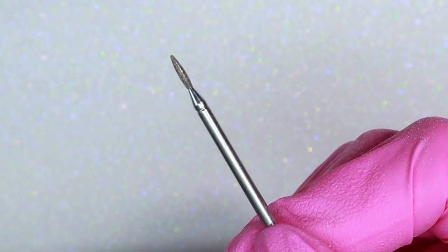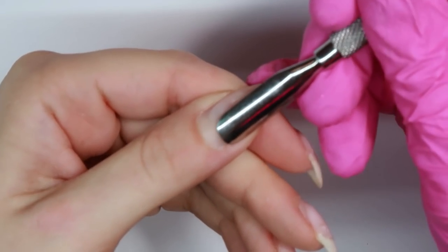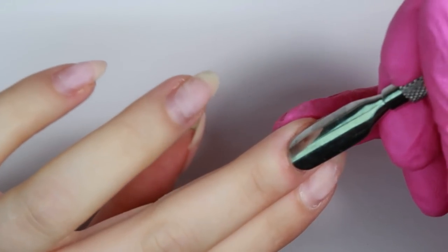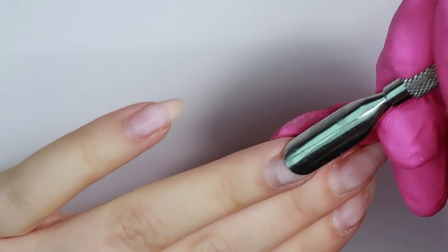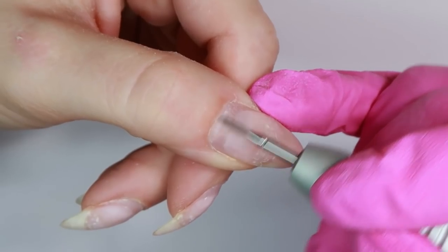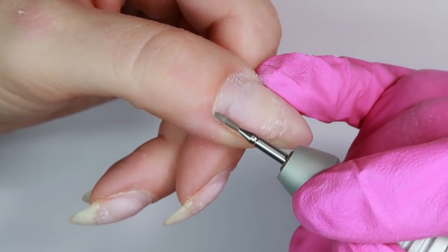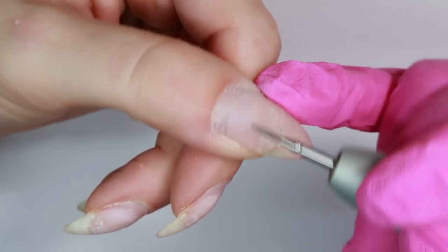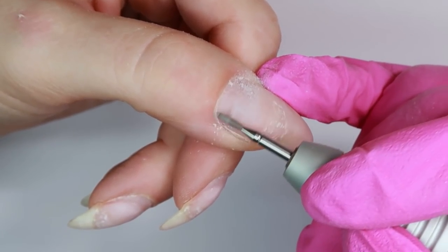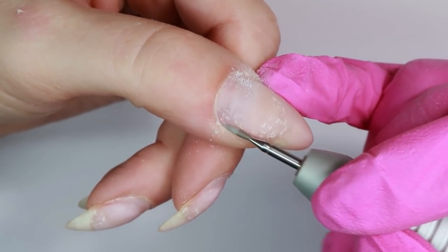Now I need to do my prep and I'm going to be using the Erica's Russian Flame bit for this. First I'm just pushing back the cuticles, then I'm going to switch to my bit, keeping it on a low speed at about 10,000 RPMs. I'm going to start in the forward direction and work from right to left on my cuticle area. I'm also using this bit to prep my natural nail — remove the shine and prep it for product, removing any stuck-on cuticle, dead skin, anything on the nail plate.